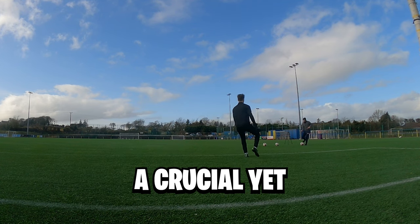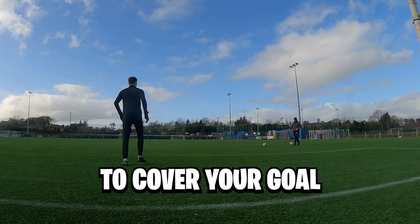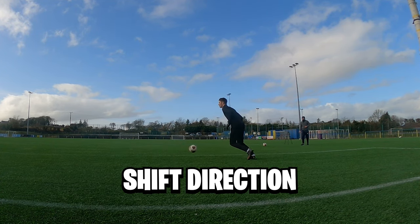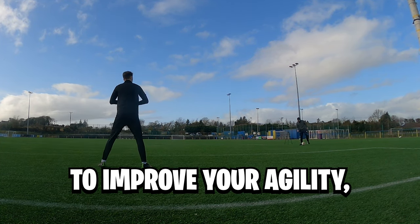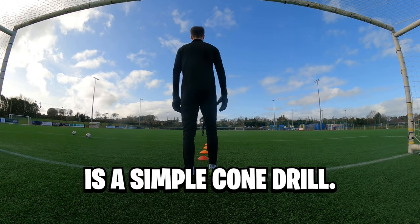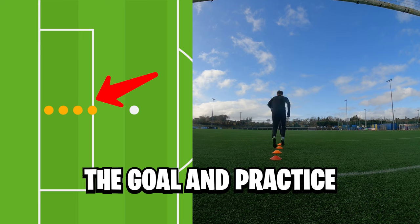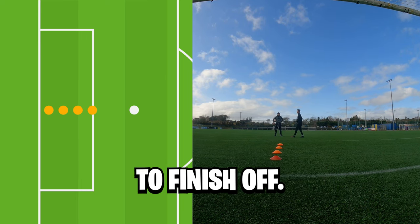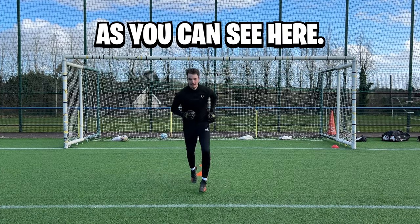Moving on to footwork — a crucial yet often overlooked aspect of goalkeeping. Your footwork determines your ability to cover your goal effectively, narrow angles, and quickly shift direction to make those game-changing saves. We'll break down drills to improve your agility, balance, and explosiveness between the posts. The first drill is a simple cone drill: line four cones up from the center of the goal and practice your explosiveness in stepping both feet inside the cones with a small sprint to finish off.